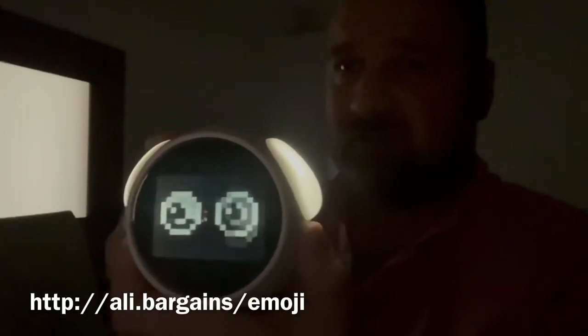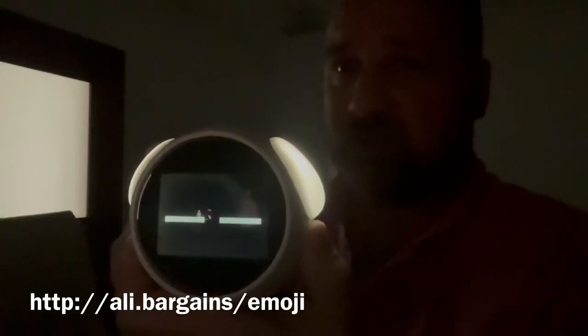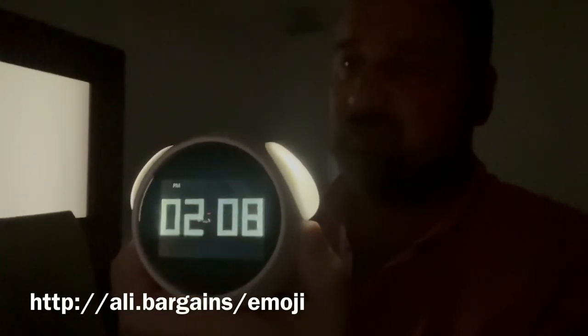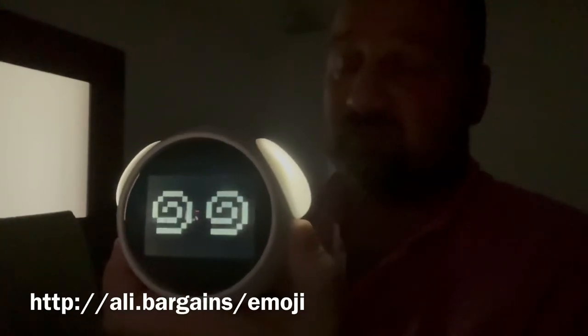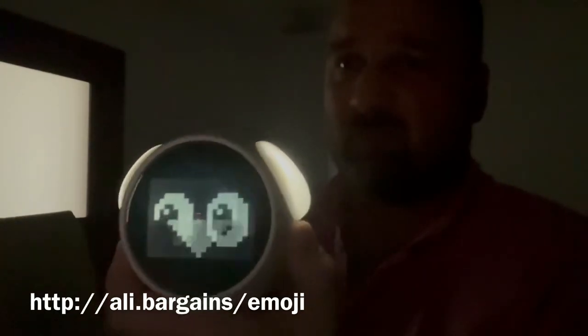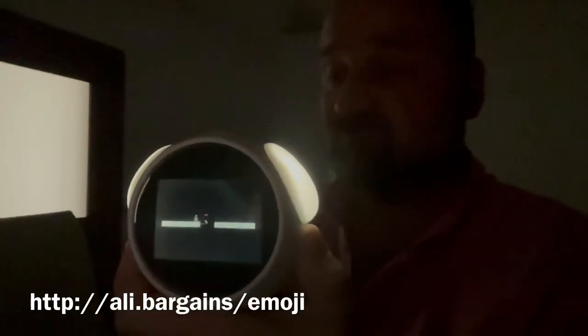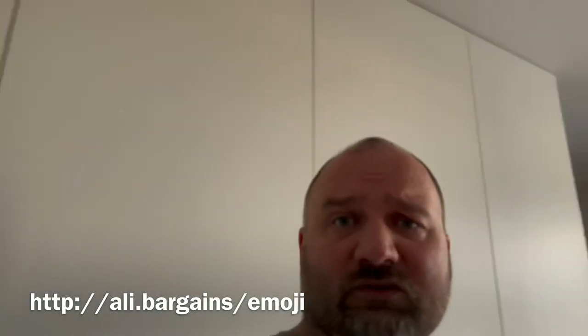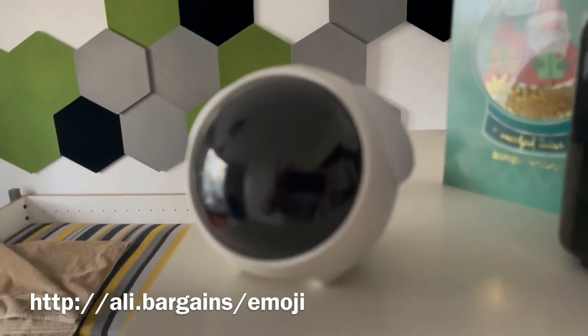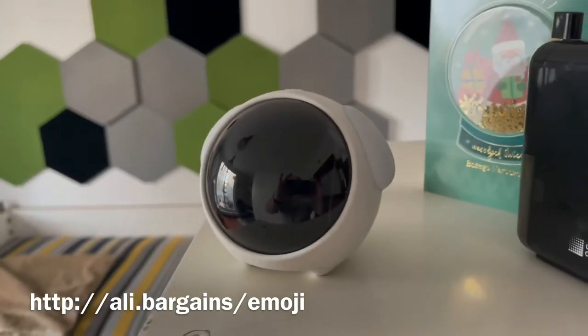So apparently tapping on the case activates the display of a different emoji. The question is, is this how it's supposed to work? I found a short manual online and was able to switch on the voice activation — and it works.